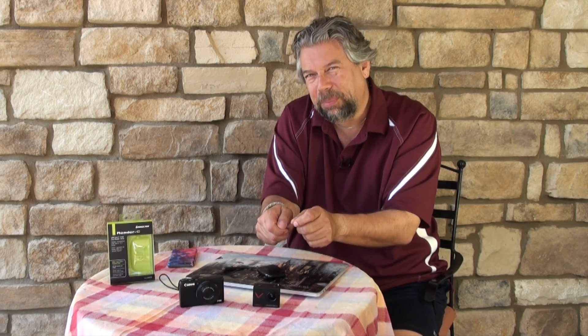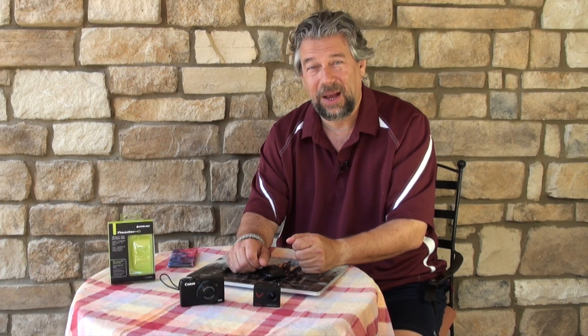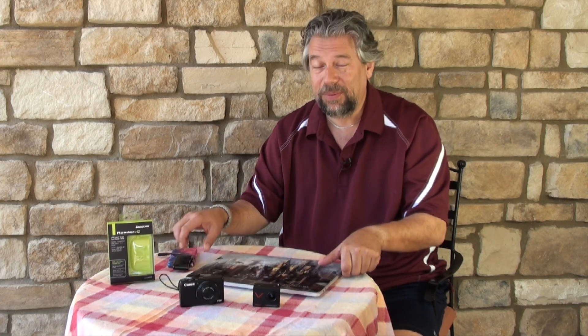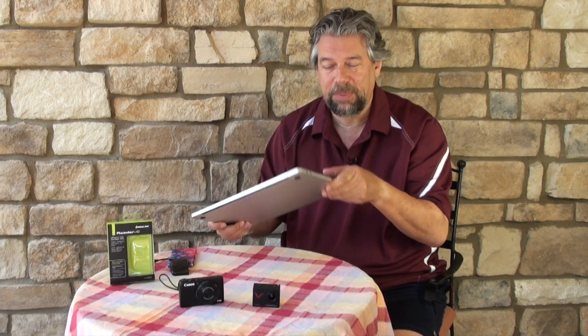Most of these devices have little plugs and you can hook them up to your computer, but that's generally a pretty slow way to pull the data off. Enter card readers. Older computers have card readers built into them — pretty handy — but if you have something like this, the latest MacBook Pro, it not only doesn't have USB, it doesn't have anything really, it's just USB-C.